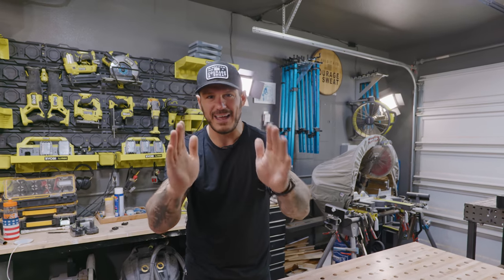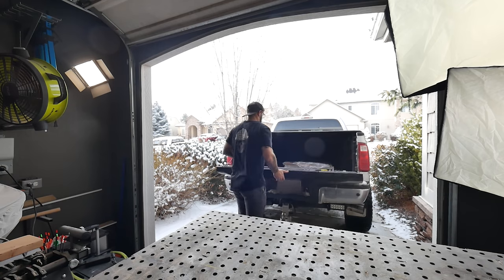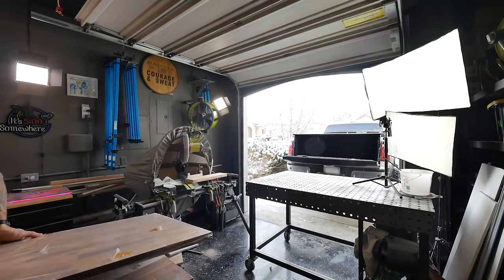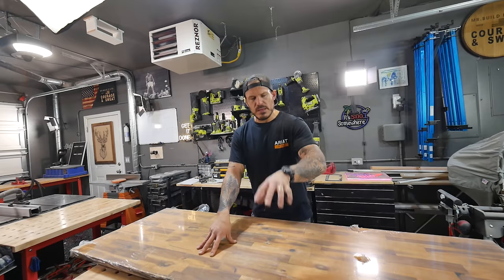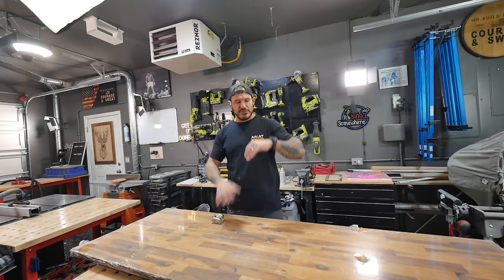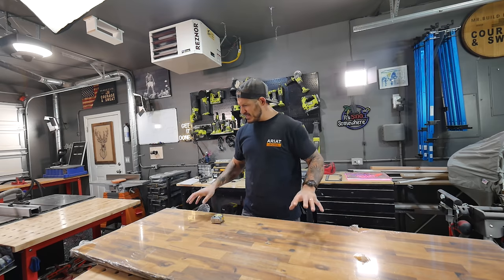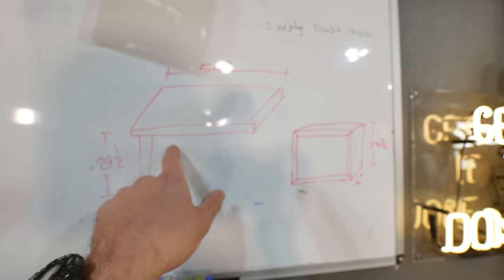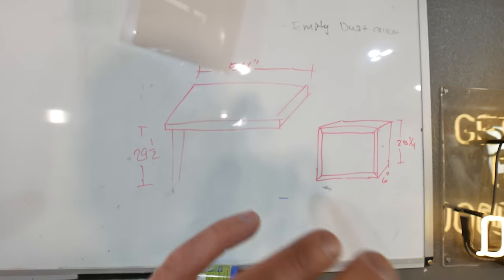What I have here is three-quarter inch acacia wood — it's hardwood that's already laminated together. They sell this at Home Depot and Lowe's for $160 a sheet. We're gonna have two tiers to our desk, and this is a far cheaper alternative than gluing everything up from scratch. The dimensions are going to be 54 inches wide.